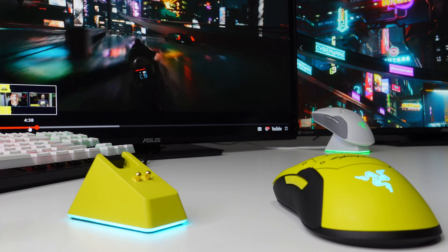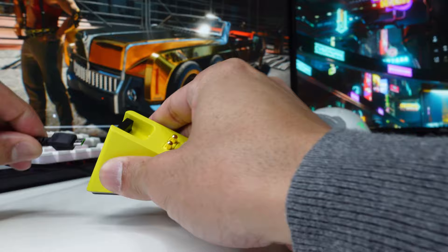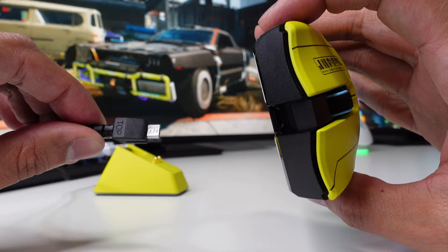Just in case your mouse runs out of battery and you don't have the time to stop what you're doing, you can actually unplug your mouse charging dock station and use this cable to charge your mouse while you're using it.